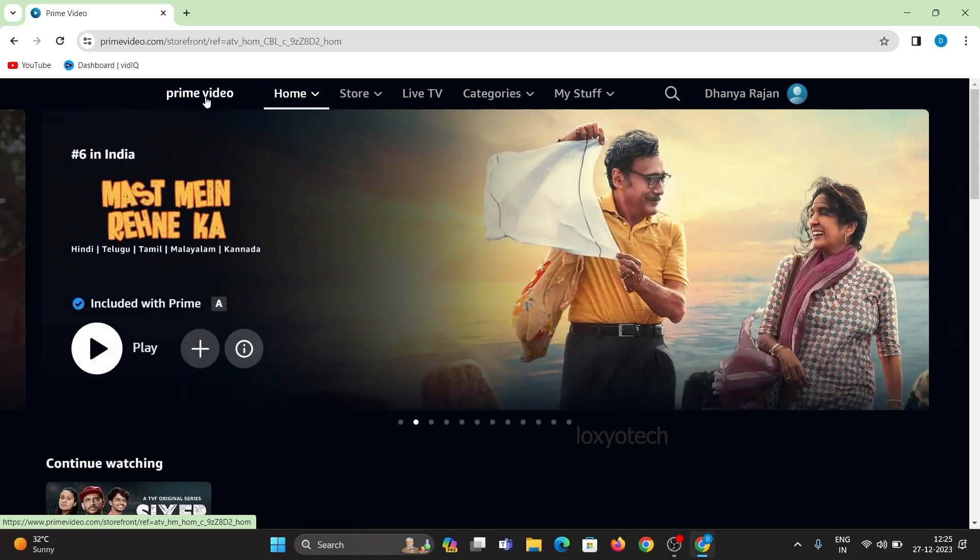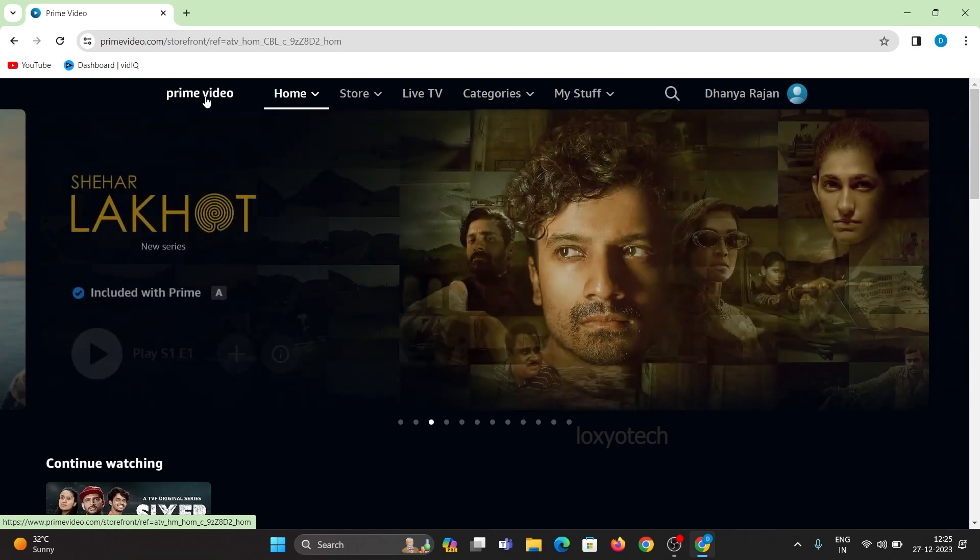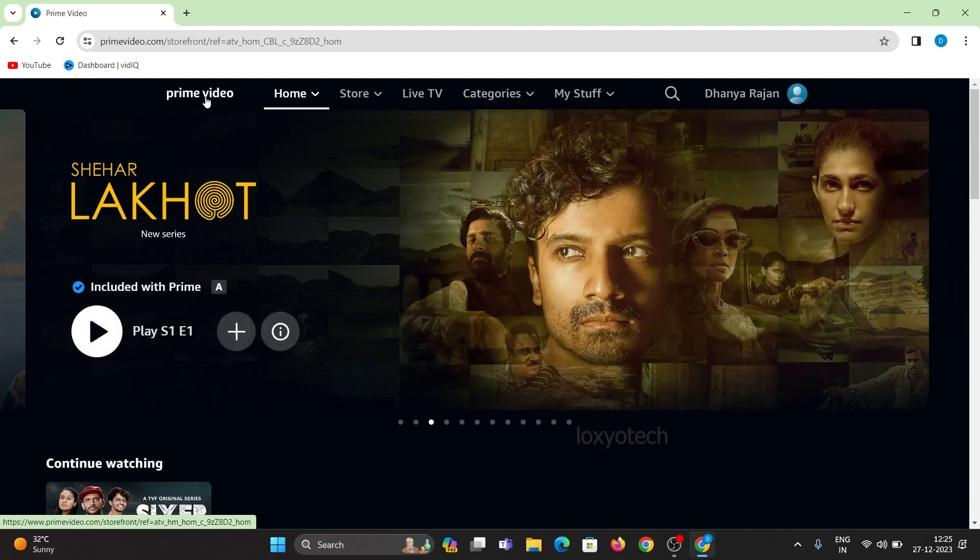And now you can watch your Prime content on your TV. It's done. If you want to register with Hotstar, then check our previously uploaded video. Links are given in the description.